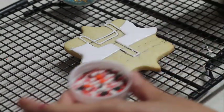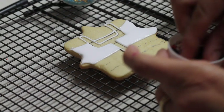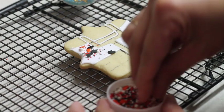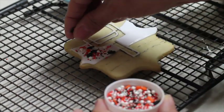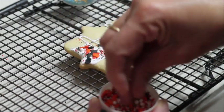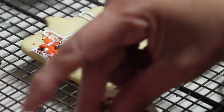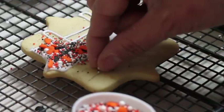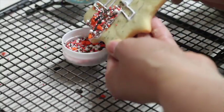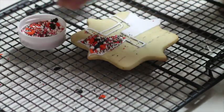Now I am going to add on one side the Bengals colors and on the other side the Rams colors. I like to do this by hand so I can control what kind of sprinkles I will be adding. Now I am going to shake the excess.